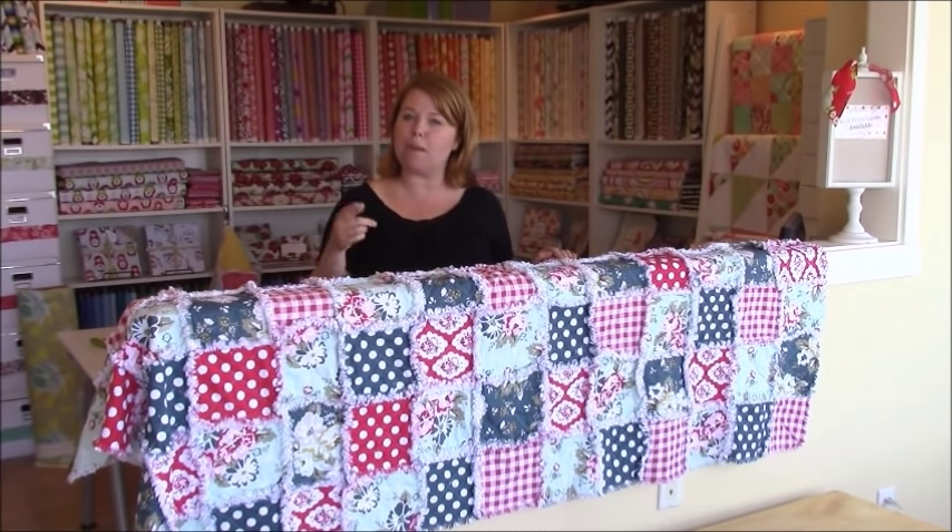I promised you this would be the easiest quilt on the planet and I delivered — now it's your turn. Get out there, be fearless, be creative, and have fun with this project. If you're interested, we do have rag quilt kits available at shop.itsjustsewing.com. Whether you're making this for a baby, a friend, or yourself, I promise you're going to love the whole experience. Thank you so much for watching — follow us at itsjustsewing.com for more fun tutorials. Bye!